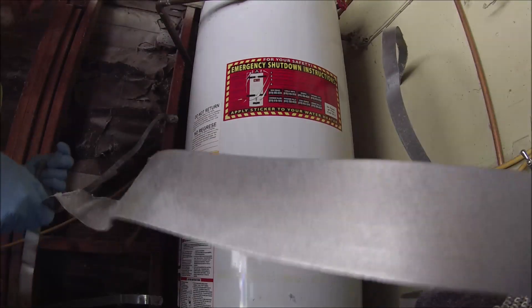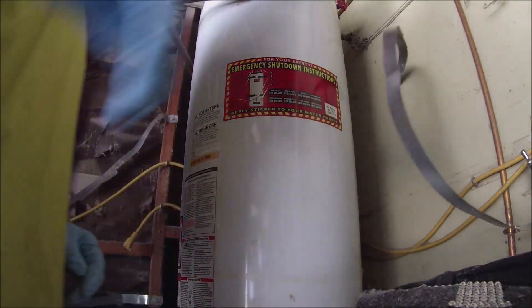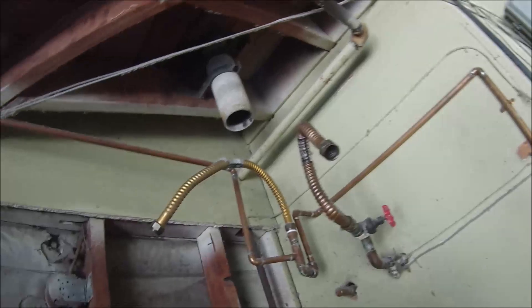This installation was on a Saturday. It was very spontaneous — they just called me up out of the blue and asked if I had a water heater and could install it. I said yeah, no problem. The water heater is out now, you can see the area is clear.